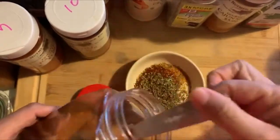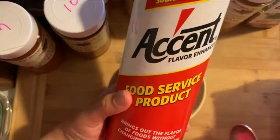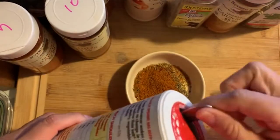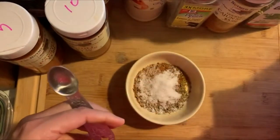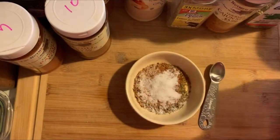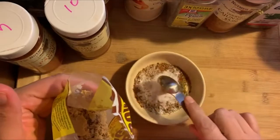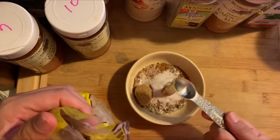Old Bay seasoning, and the acid salt. And brown sugar - I use dark brown sugar. I add two tablespoons. Well, I use two teaspoons of brown sugar.